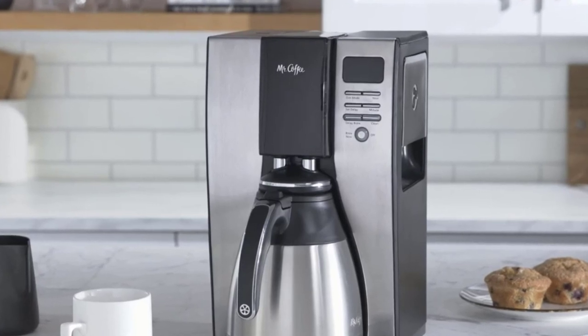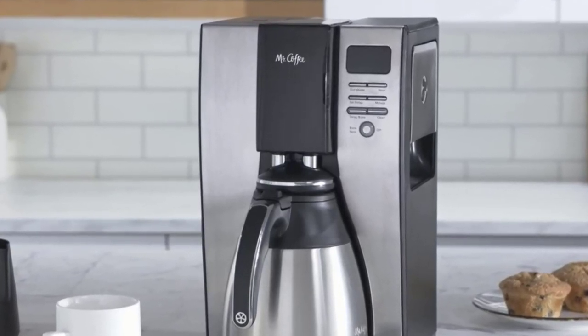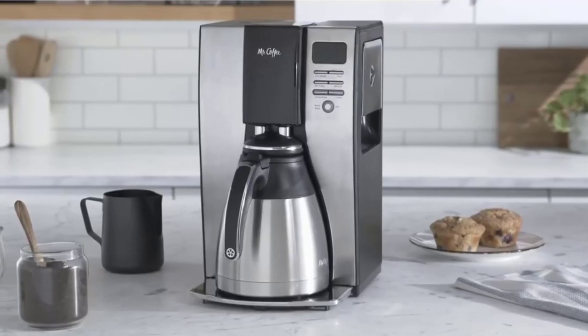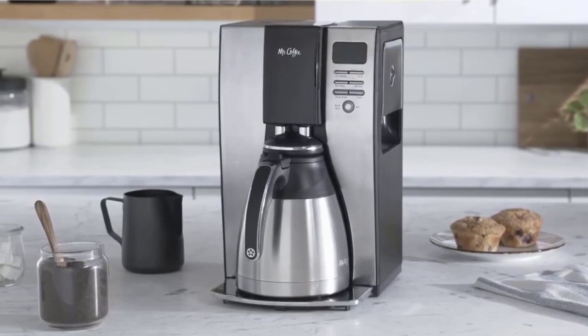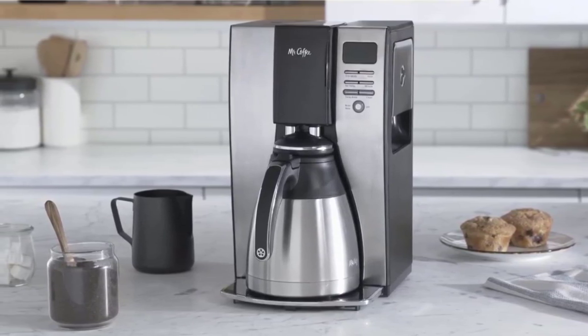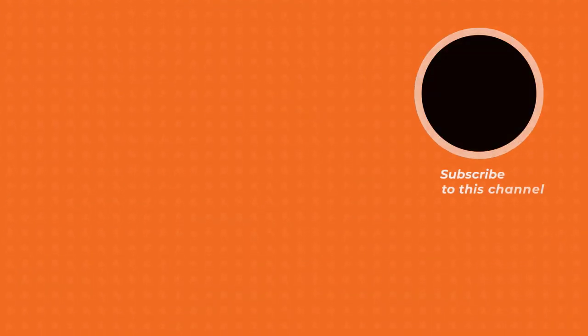If you hate cleaning too, this might be the most suitable coffee maker for you. It does the cleaning and filtering for you. This coffee machine's particular cleaning cycle eliminates calcium buildup, and the built-in water filtration reduces up to 97% of the chlorine.